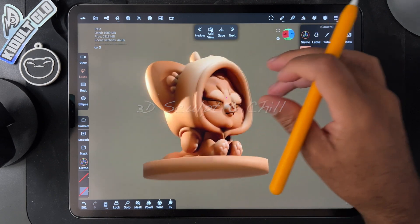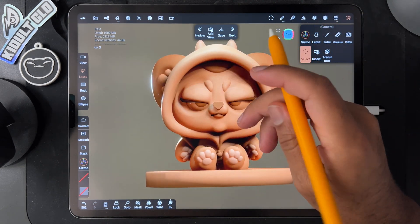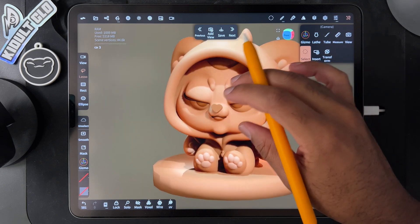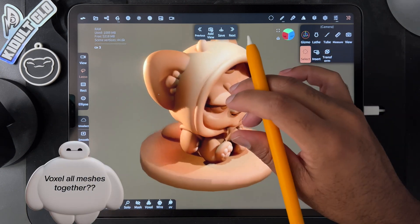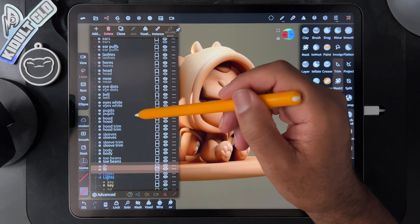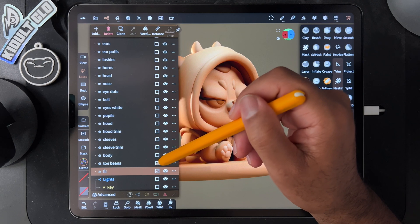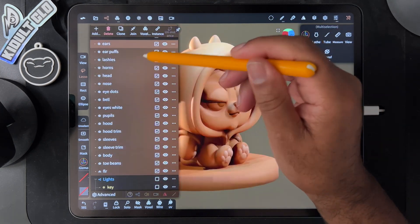All right, what's up guys. I'm going in blind here but I want to upload this to Cults 3D — it's going to be my first model. I think I have to voxel remesh everything together though; maybe I'll just keep the base separate. Let me know in the comments if that's wrong. If you want to test this, it's probably already on Cults 3D. I'll do 450.